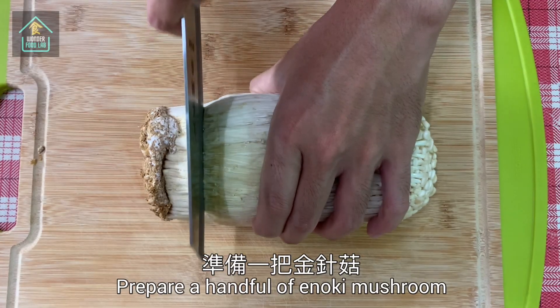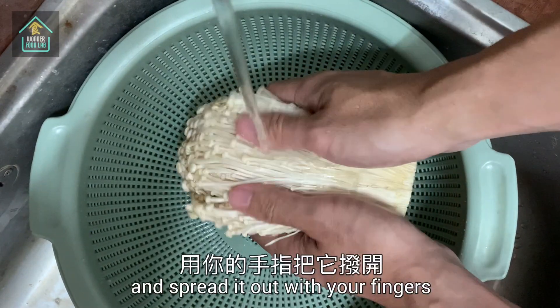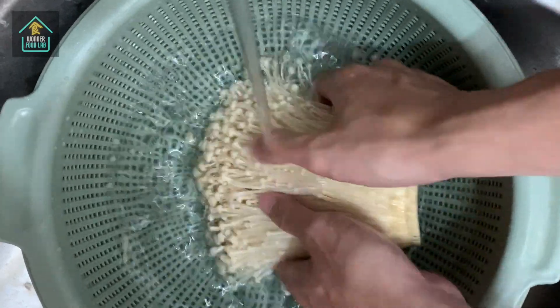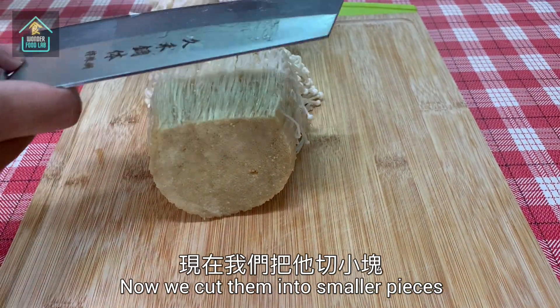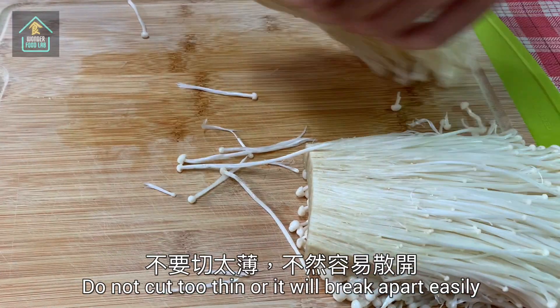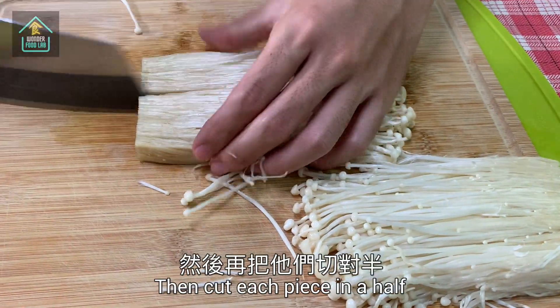Prepare a handful of enoki mushroom. Remove the root, wash it, and spread it out with your fingers. Now we cut them into smaller pieces. Slice it from its bottom. Do not cut too thin or it will break apart easily. Then cut each piece in half.